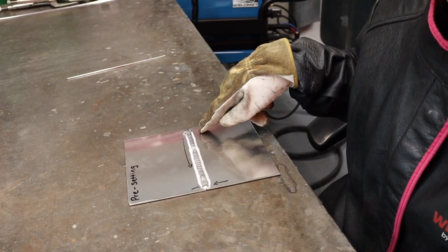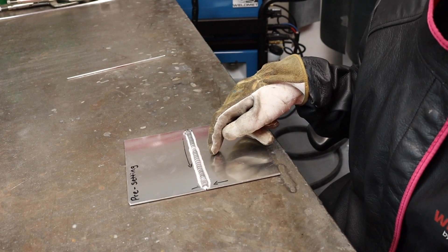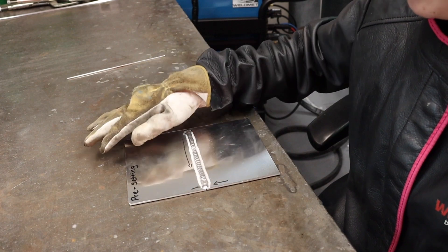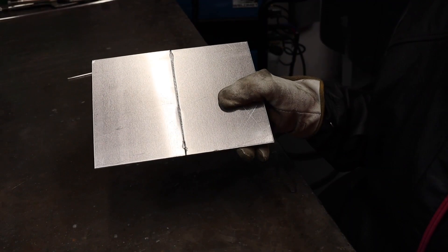As I was welding towards the end of the material, you can see a bigger gap closing through the weld pool. Now I'm going to check the back and see if I have an even gap. That looks pretty good to me.